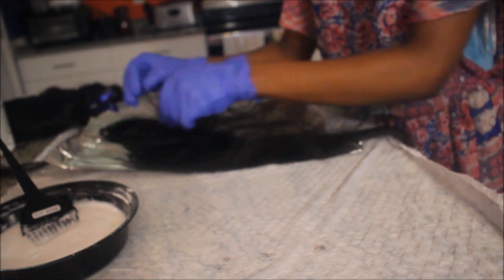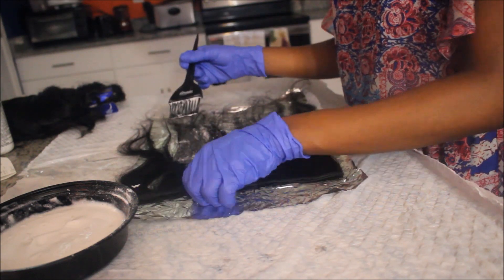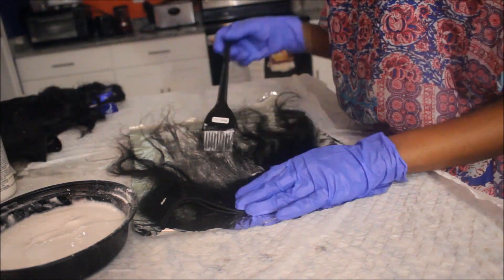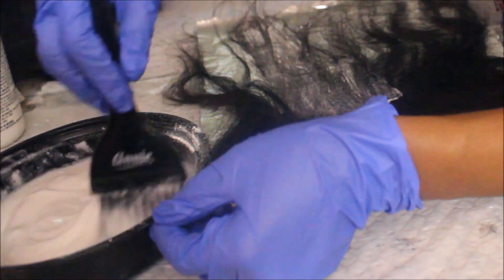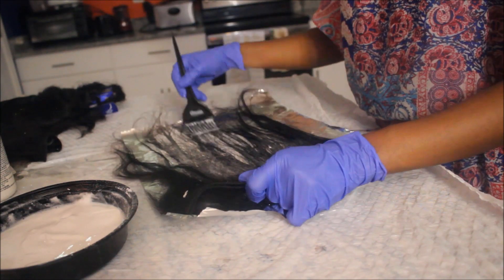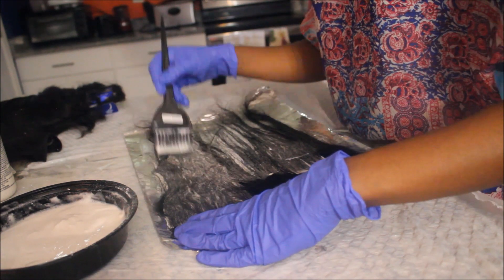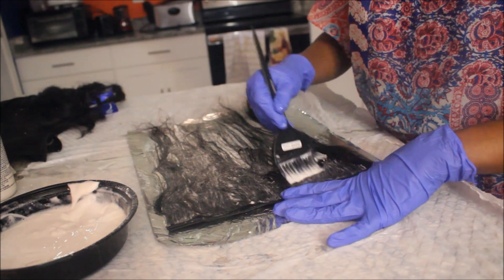I lay my foil paper down and I put my weft on the foil paper - make sure the foil paper is long. Then I start applying my mixture. It was a bit too thick so I went back in with a little more developer. This should be the texture - just a little bit thick, not too soft. Apply it onto your weft, make sure it touches every strand of hair. Turn the weft around and do the back also. Make sure you get everything covered because if not, some areas will be uneven.